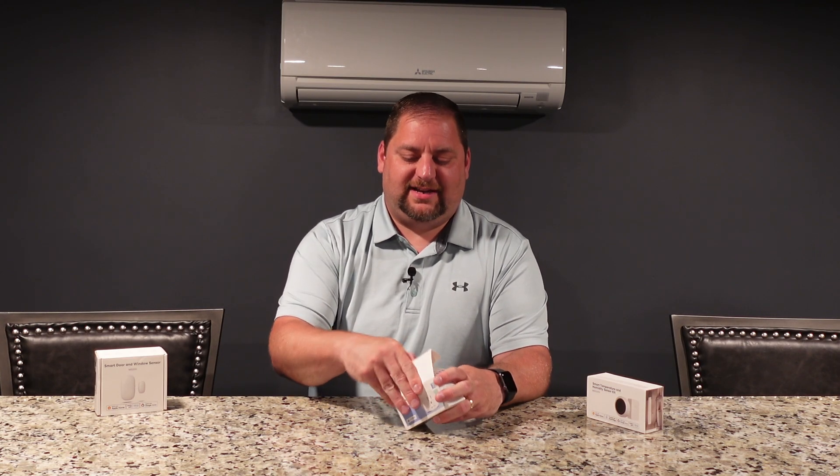So the good, the bad, the ugly — I'll make sure that you're aware of what's going on with these. Let's get this box open and see what's inside.